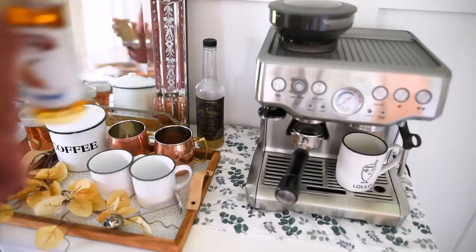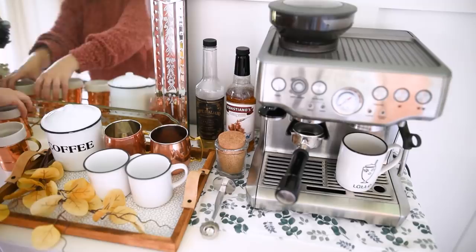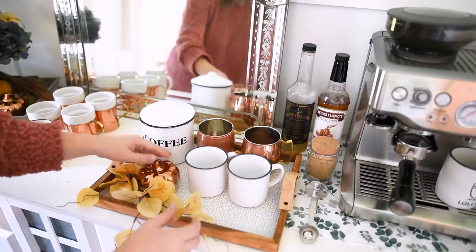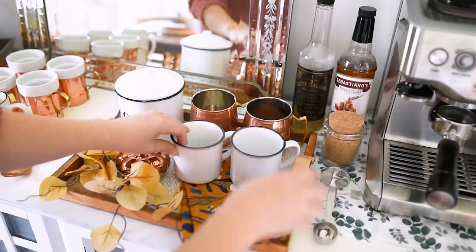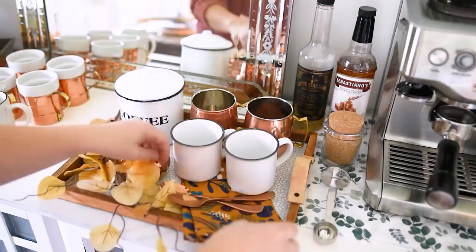I decided to take out my Dollar Tree cups and stage them on my espresso machine, putting my other flavoring there and moving the spoon to the side. I added my copper mugs on the coffee tray because I like the contrast with the Dollarama mugs. This little copper pumpkin is from Dollar Tree — I added that to the tray to make it look ready for autumn. I'm also adding one of my napkins from Simon's Canada, a couple of copper spoons found at Walmart last year, and my fall coffee station is complete.